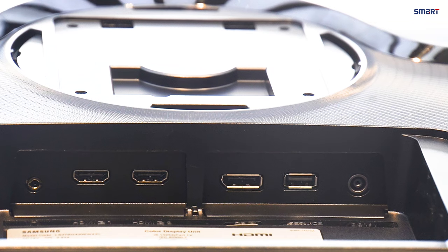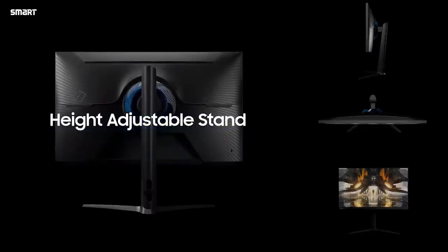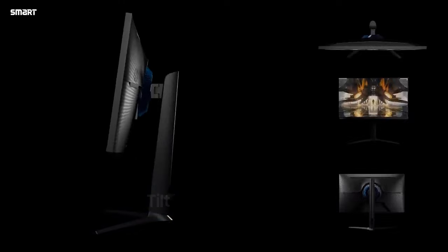The back side has ports: a USB 4.1 port, an HDMI 2.0 port, a DisplayPort 1.2, a headphone jack, and a USB power port.